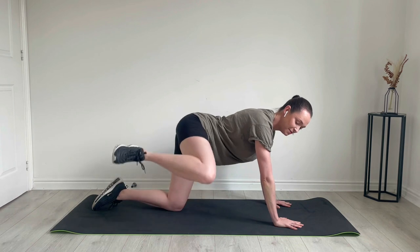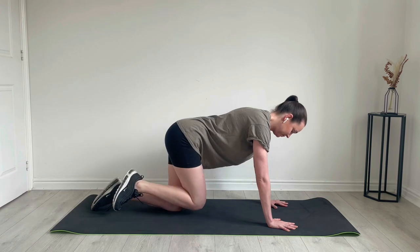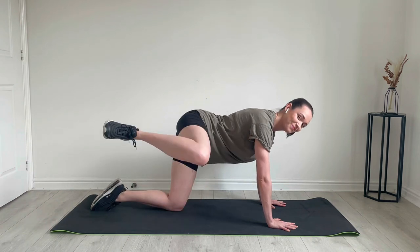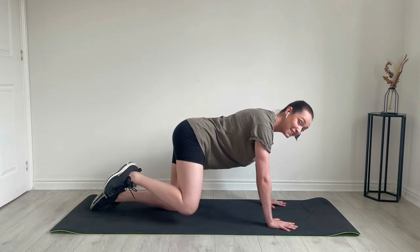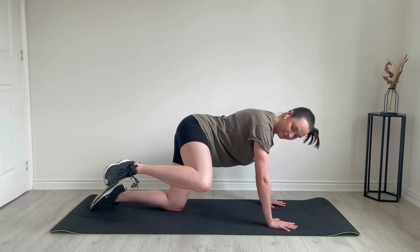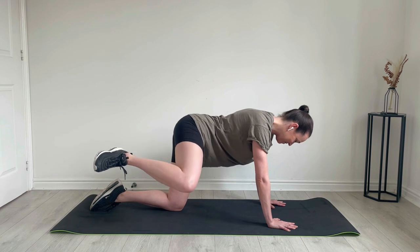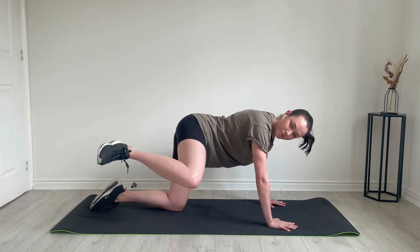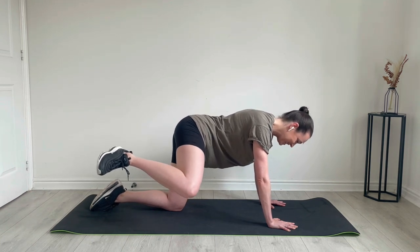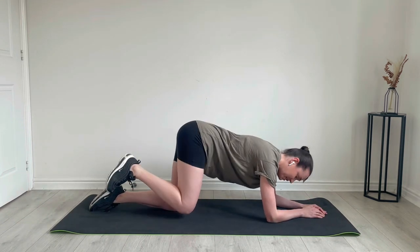Coming up to the side — in, side, and in. Here we go: pulse and close, and close. Okay, do kicks — come down and kick, kick. Good.